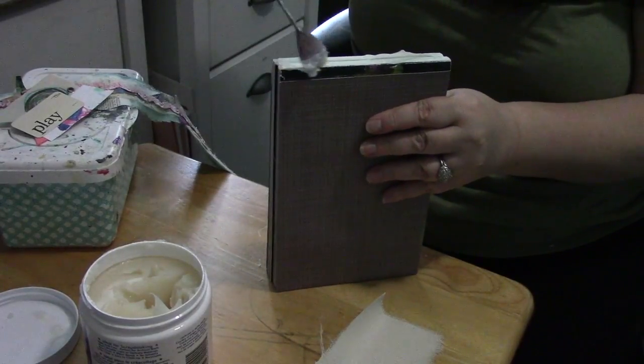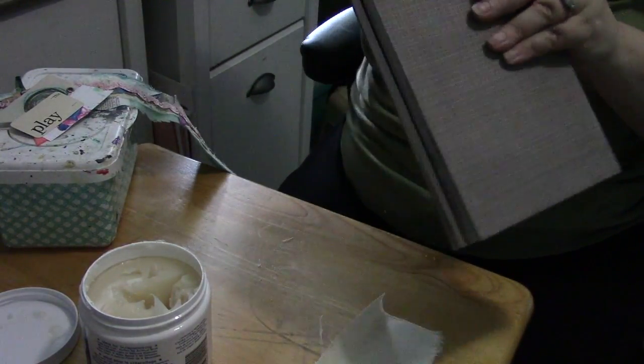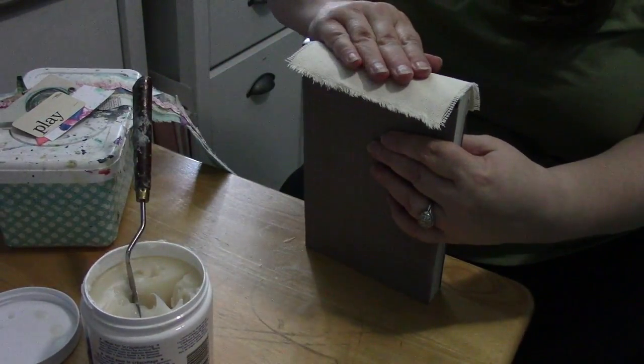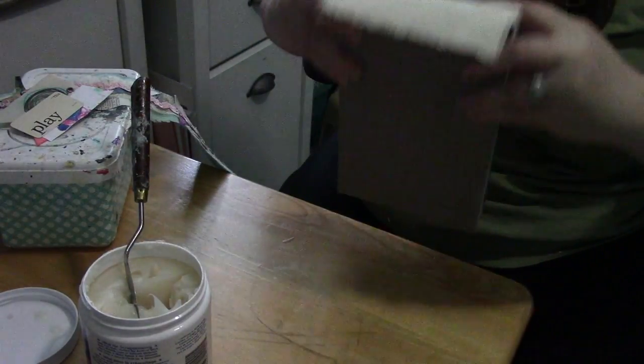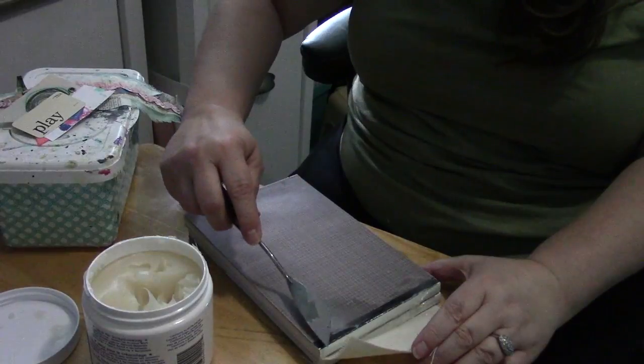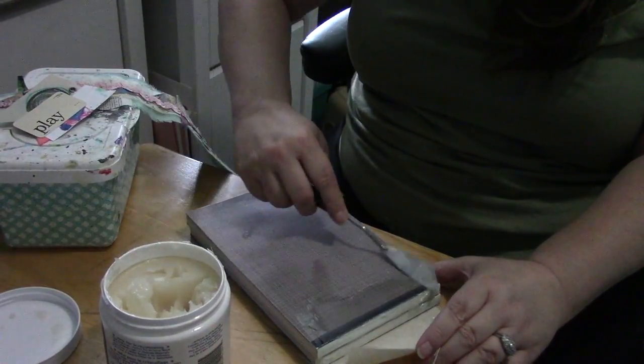I've got them all made and covered except for the spine, which I left to last. I'm using Yes Paste, not only because it's a really strong PVA sort of book binding glue, but because it has a long drying time — a long working time — and I can really play with pushing the fabric around without worrying it's going to dry too quickly.